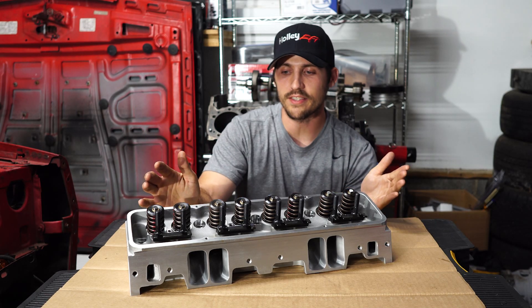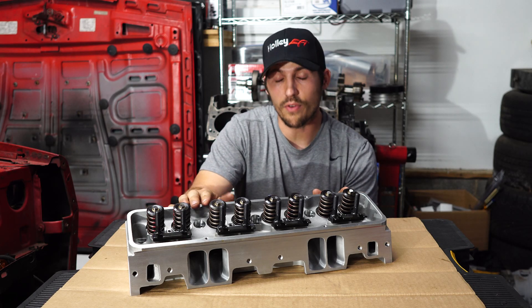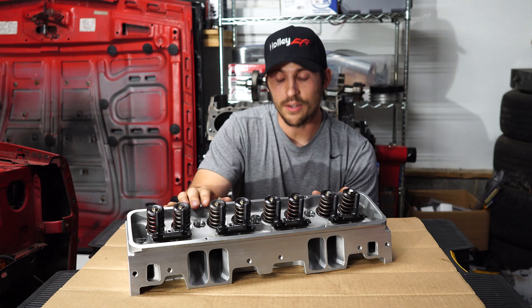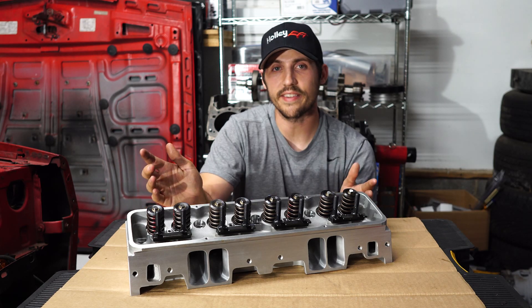So let's get to the good stuff. These shiny new aluminum cylinder heads are Pro Max's Performance Freedom Series cylinder heads. But what does that mean other than they just threw 'Freedom' in the title? Well, these heads are pretty awesome, to be honest.